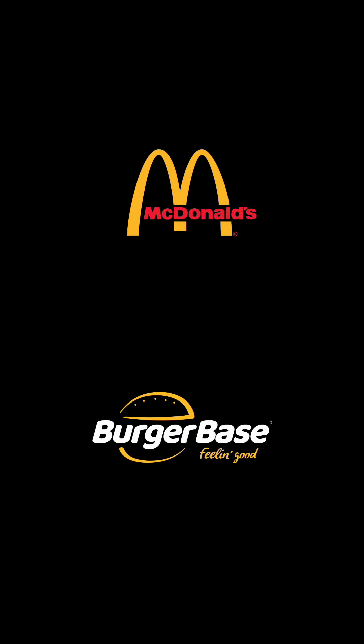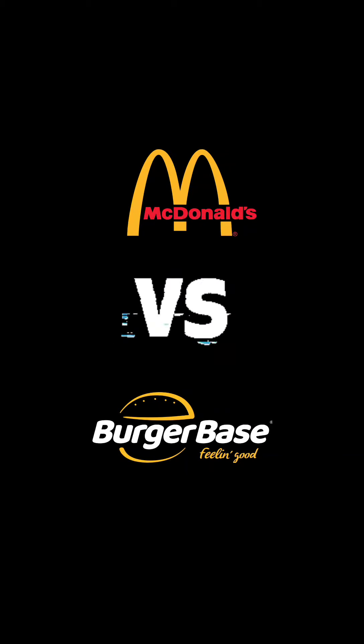Hello everyone, this is me. In this video, I'm going to do a little comparison — more like a taste test — between McDonald's and another local burger chain. On one hand we have McDonald's, and on the other hand we have Burger Base.